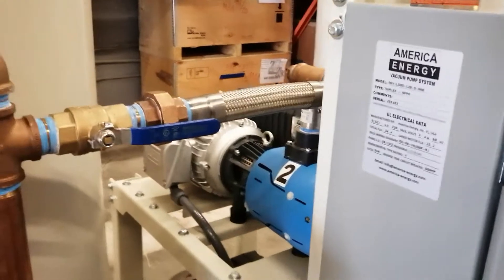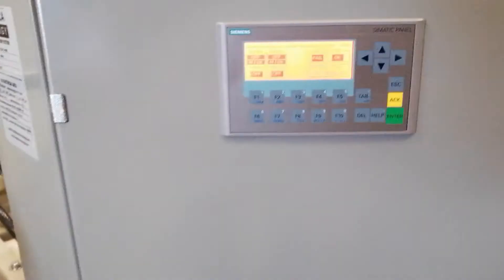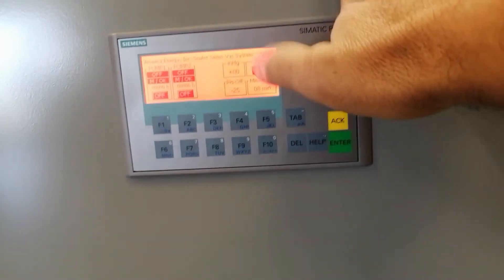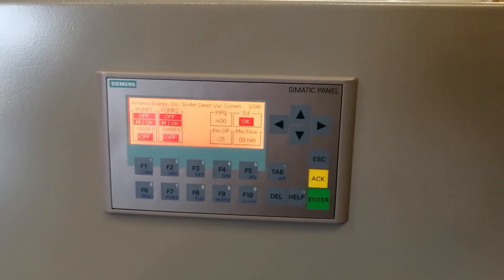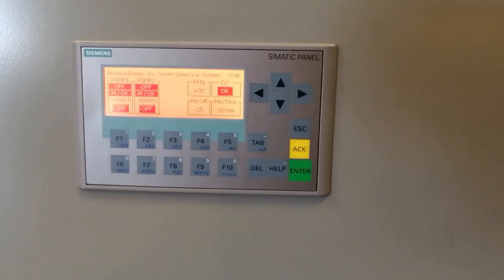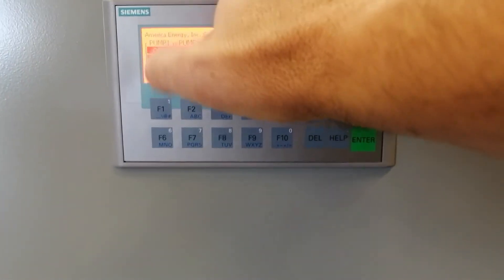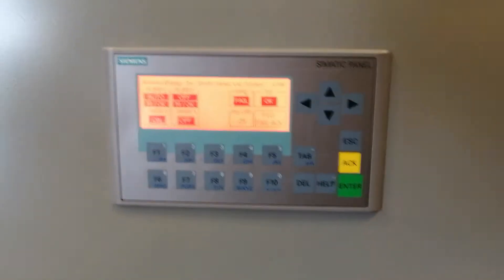Someone can help to check the rotation of the motor. If the rotation is correct, then all you need is to set the minimum operation time and the end pressure value, which depends on the altitude of the place where the system is operating. If everything is already set, put pump number one in auto mode by pressing F1 and the system starts to work.